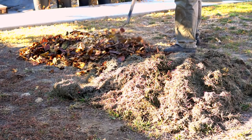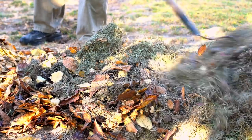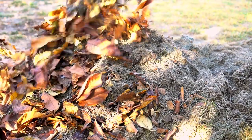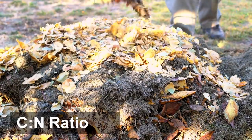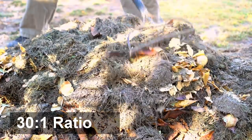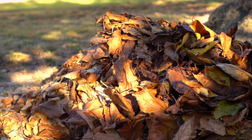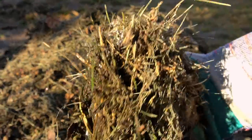Composting is the process to speed up the natural decay of organic material by creating ideal conditions of carbon to nitrogen ratio for organisms to thrive and decompose the material. The correct carbon to nitrogen ratio is the key to composting. 30 to 1 carbon to nitrogen ratio is ideal because organisms that feed on the organic material consume 30 parts carbon to every one part nitrogen. Too much carbon will slow down the decomposing process and too much nitrogen will create a foul smell in the compost pile.